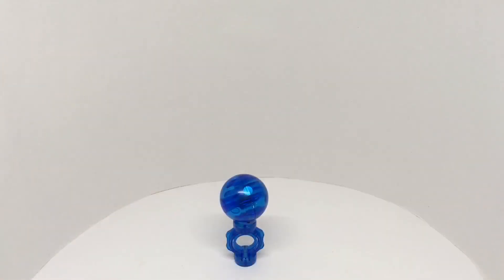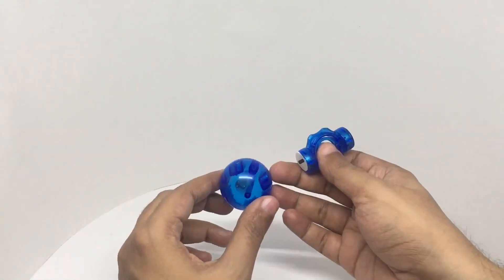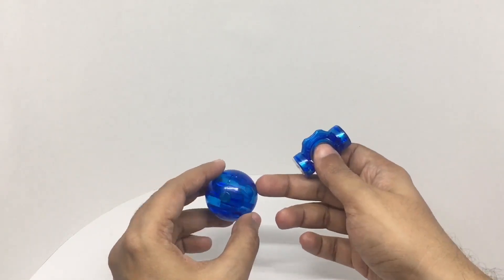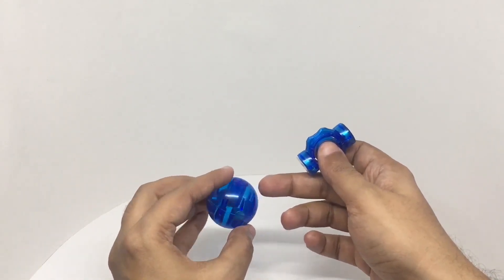Quite a fun toy to play around with. Quite nice. Check it out. While testing it, it fell a few times — I think that's why the LED inside is not working.